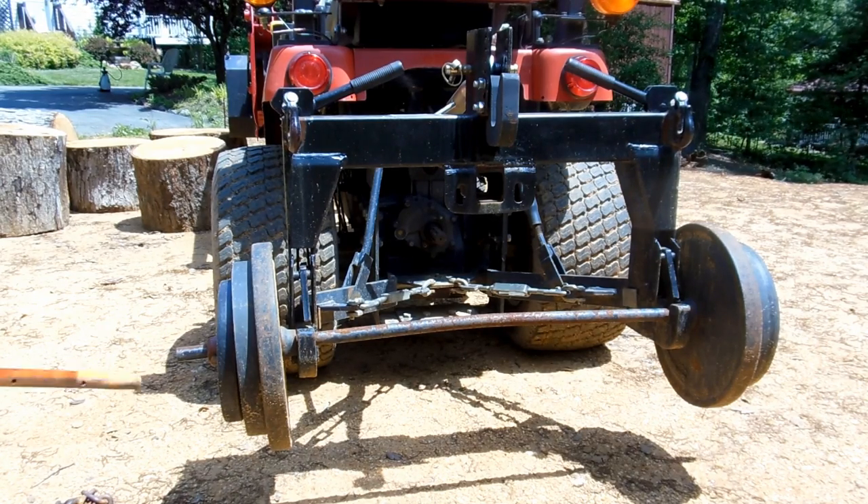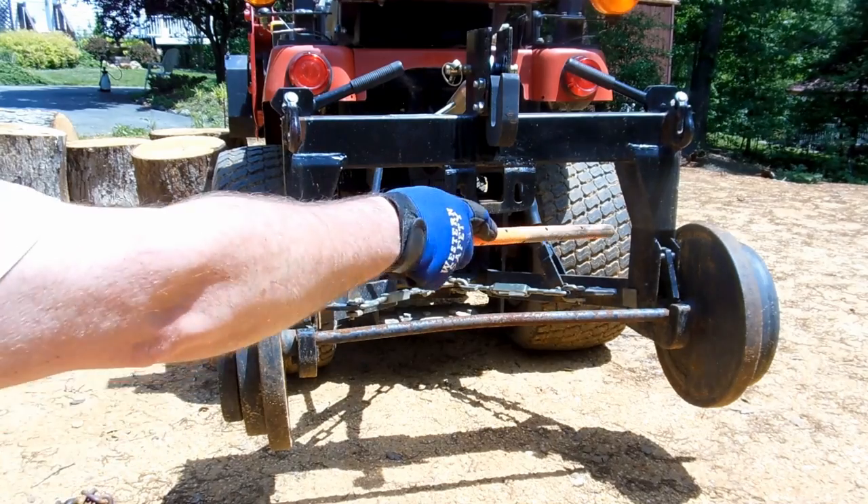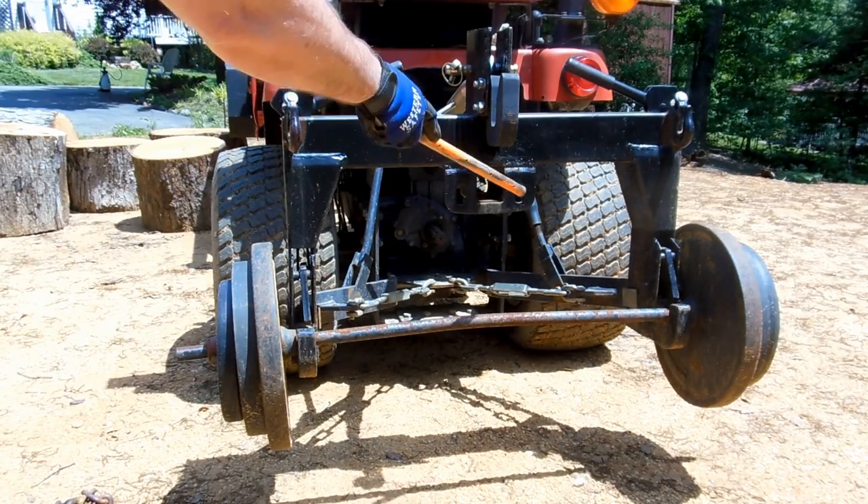One unique thing I'm doing here to save a little bit of money is using an old barbell with some iron weights as a counterbalance weight. I priced out a new ballast box — it was close to $300, plus I'd have to fill it up with concrete or whatever. These are just laying around in the basement from the younger days when you used to actually exercise once in a while. It actually distributes the weight a little bit more to the outside compared to a standard ballast box.